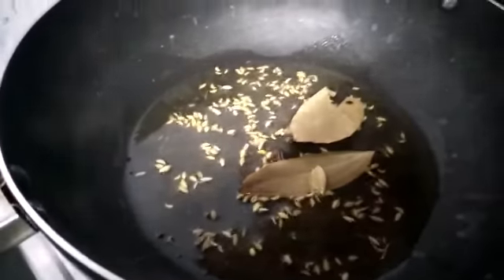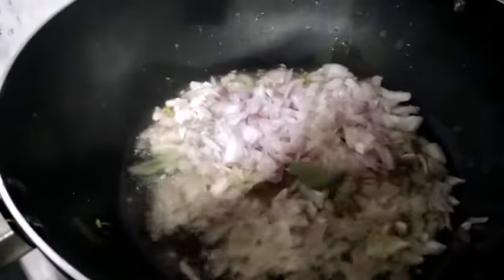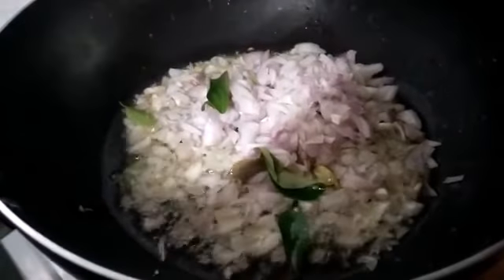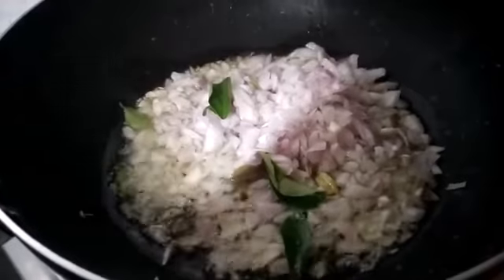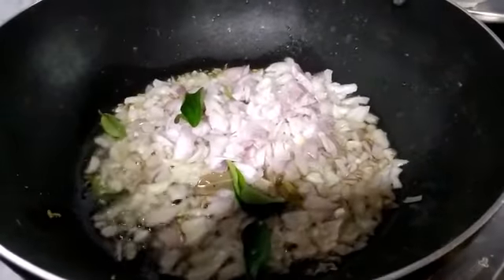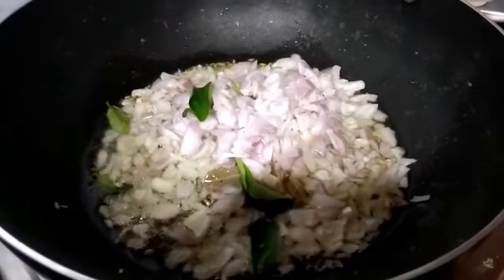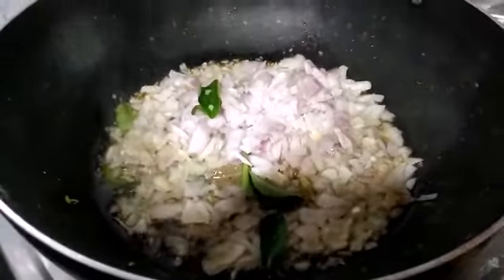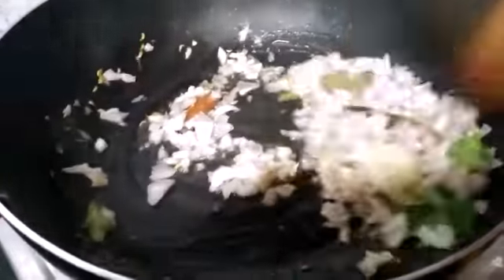I put it in the oven. Now we are going to put it in the oven.